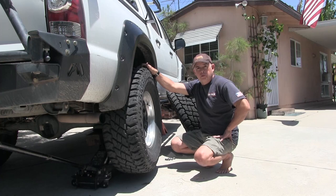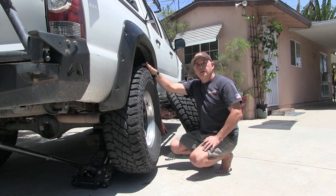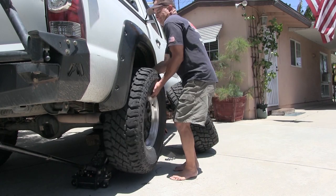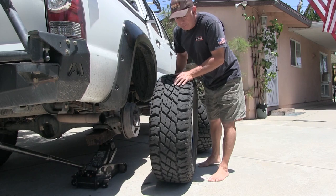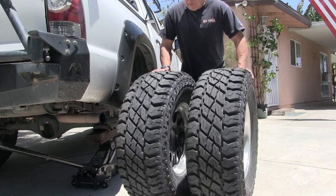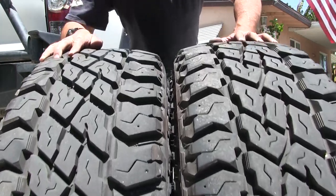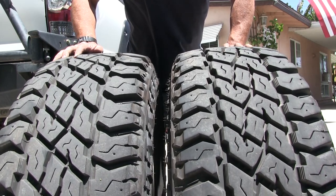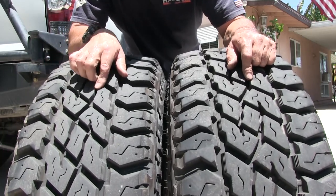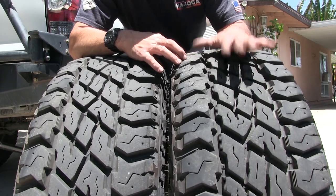The first thing I got to do is go over the truck real good, make sure things are cool. Rotate the tires — I put on a lot of miles, a lot of highway miles since I put these tires on. So right now I'm doing Discoverer ST Maxx's, fronts and rears. Very aggressive all-terrains. I'm just switching them over so they wear out evenly.